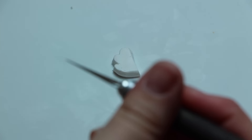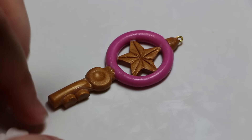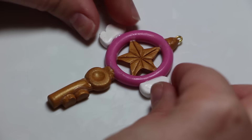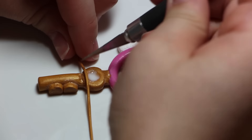Taking some white clay, you're going to roll it out pretty thin and cut two wing shapes. Taking a ball tool, curve the wings slightly so that they'll fit nicer around the circle, and just use some TLS to attach them.